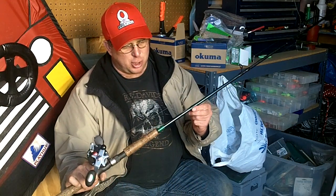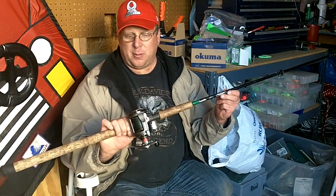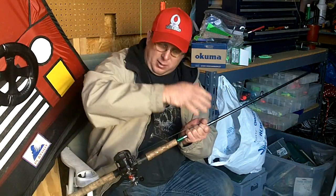First of all, I'm using the Lama Glass Inshore Classic 12 to 25-pound rod — great rod. On top of that, I'm using the Akuma Clarion reel with the line counter. Line counters are very important. You don't have to do this counting — you'll know exactly how deep they are.